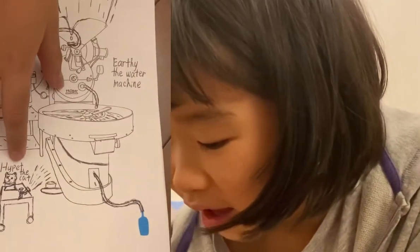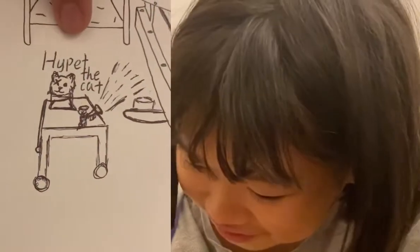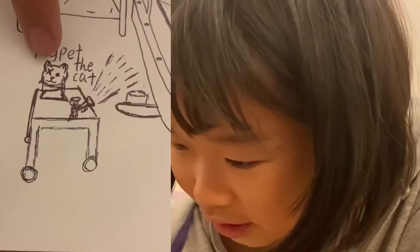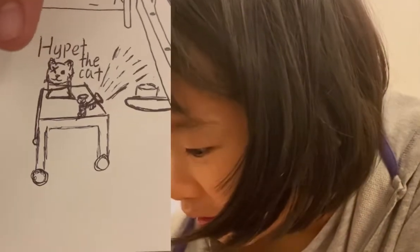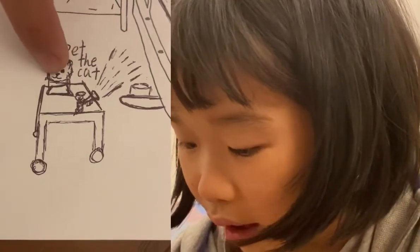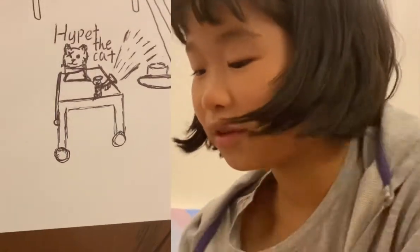This is Hyper the cat. He is a very old stuffed animal cat. He has a missing eye and his whole body is missing, but he's a stuffed animal so he doesn't feel all the pain.